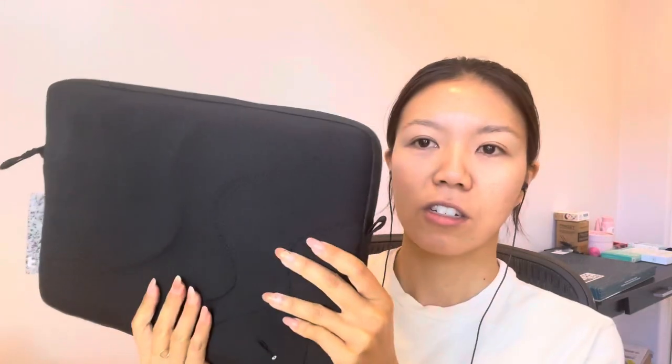Which is why I really love this. The zipper — this is what it looks like. And even with my 13-inch MacBook Air, it still has this extra space right here. It is the perfect size for it.